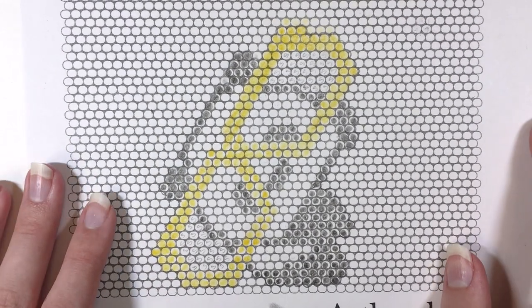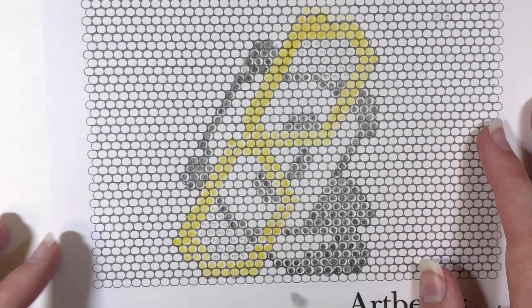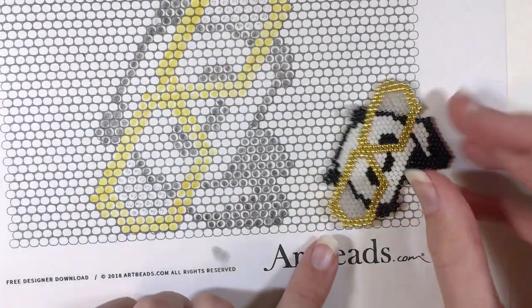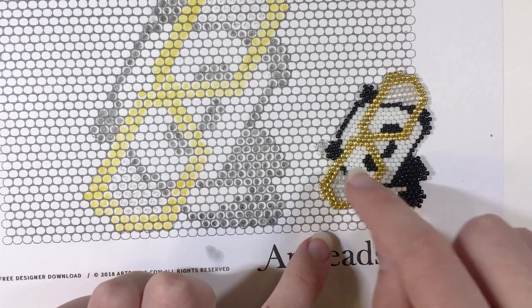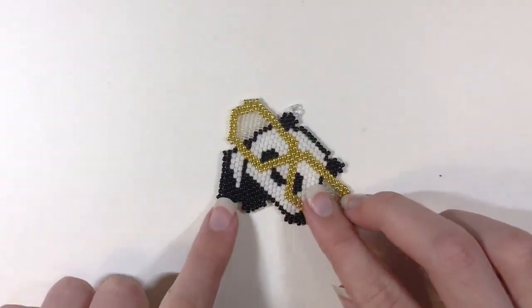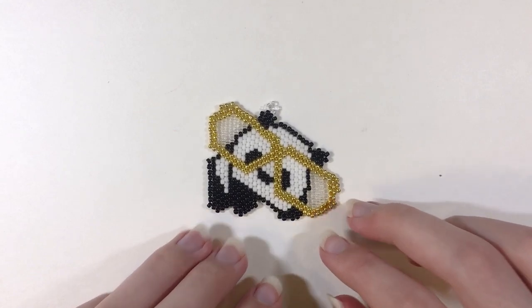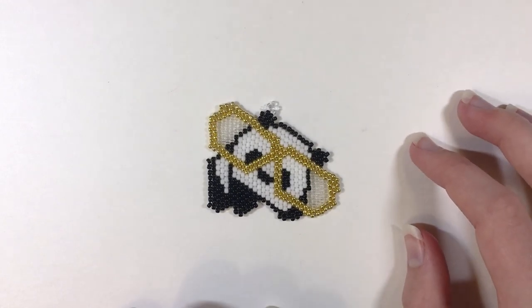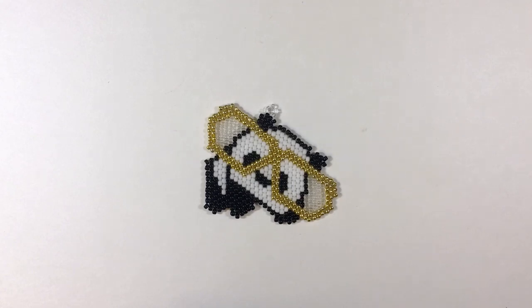In case you didn't want to do the panda, I'll also be sharing another grid design you can watch after this one. But I wanted to show you the completed brick stitch little panda I made. You can see if you put him at an angle that's what he is, because you're brick stitching up in rows. He's super cute. If you're looking on Artbeads, the term you'll want to use is 'brick stitch cutie' to find the graph paper and the tutorial. So now I'm also going to show you one more idea using the grid paper.